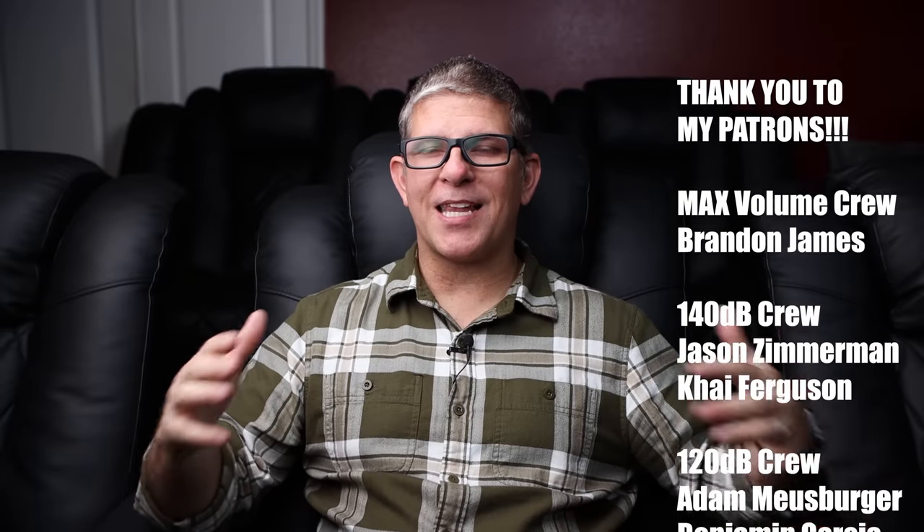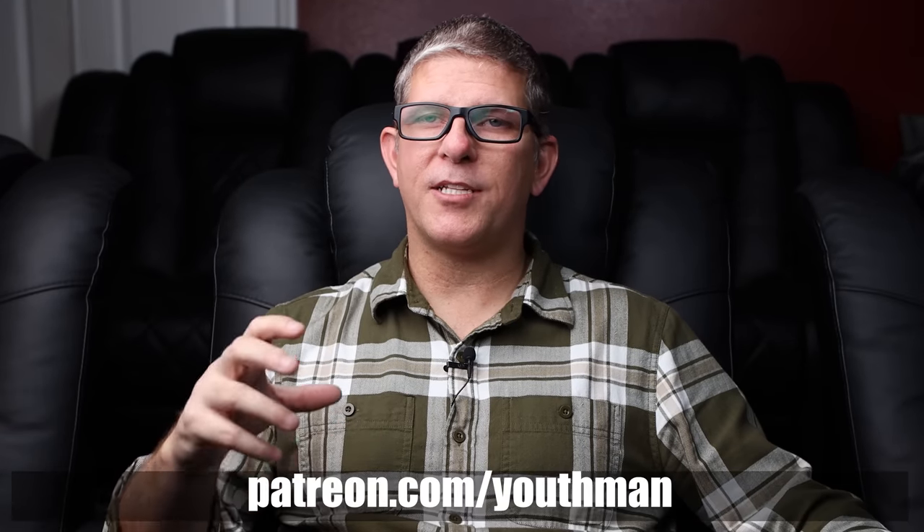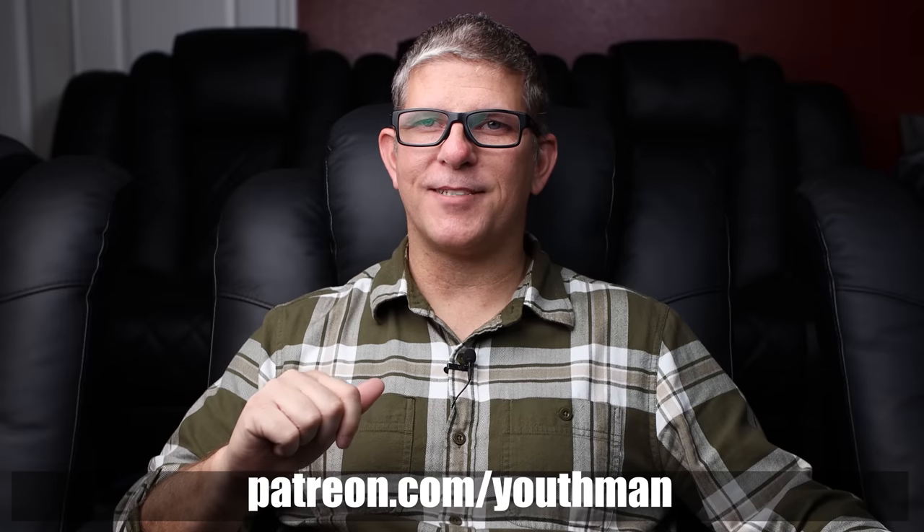There's one more thing I want to share with you that's pretty exciting, but before I do that I want to give a big thanks to my patrons. You guys allow me to produce additional content apart from what's here on the YouTube platform — content such as behind-the-scenes, different videos about my personal life, and content that you guys request. I give you the opportunity to give me feedback on what products to review as well as your thoughts on various subjects. If you're interested in joining me on Patreon, head over to patreon.com/youthman.